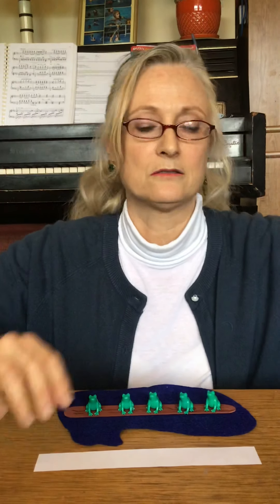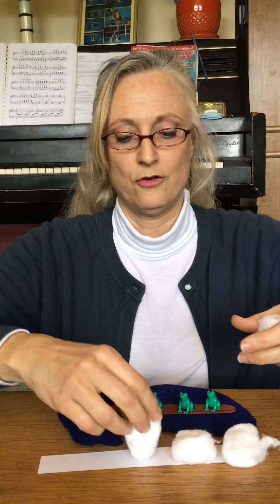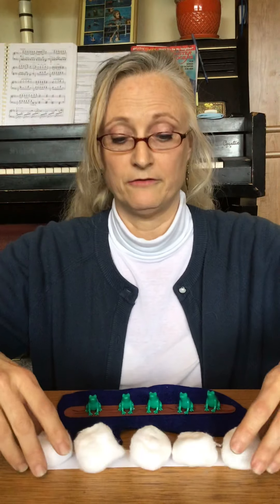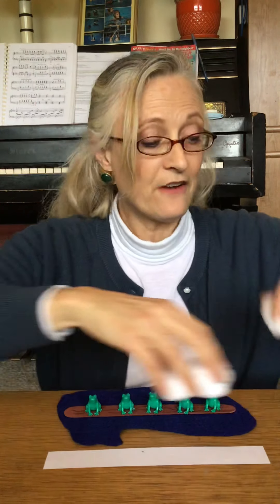Or you could use five paper clips. One, two, three, four, five. You could even use five cotton balls. One, two, three, four, five.